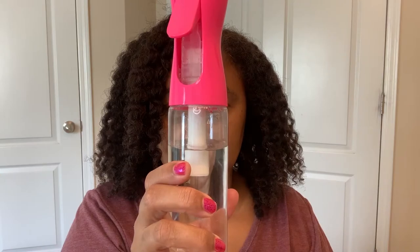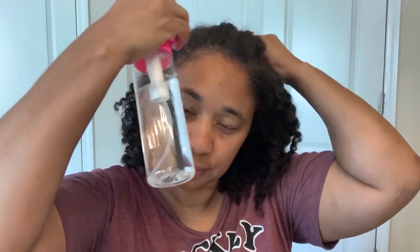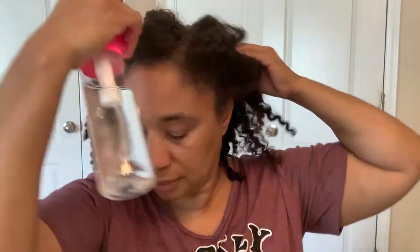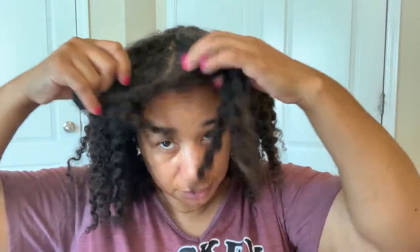Since my hair is low porosity, I'm going to use my spray bottle filled with warm water and just lightly mist my hair so I can open up these cuticles. Then I'm going to separate my hair into four sections.